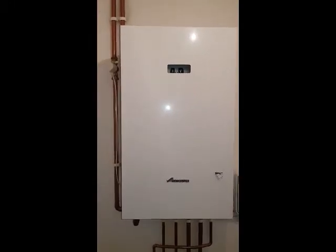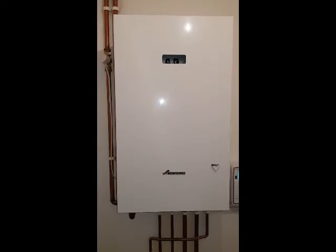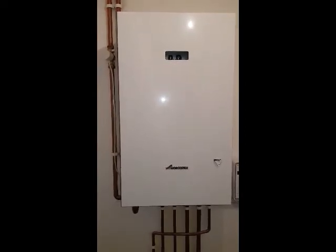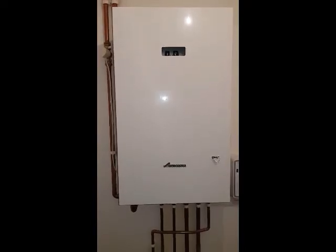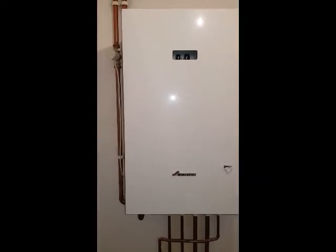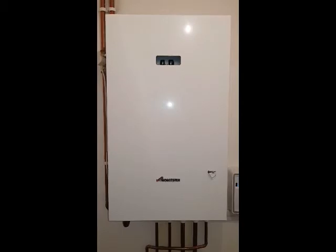Hi, this is Tony from A&R Bylers. We're looking at a Byler car — a Worcester unit — but this particular Worcester is a special one. It's been heated by a communal heating boiler elsewhere. We're in an apartment, and this particular unit is quite unique. I've not seen one myself, made by the brand of Worcester.